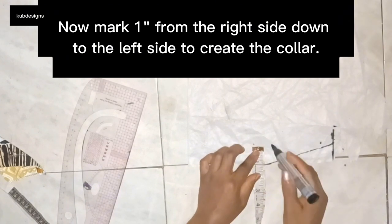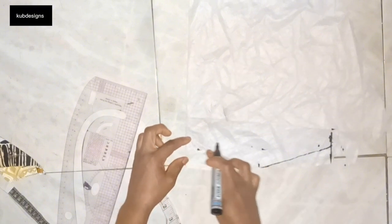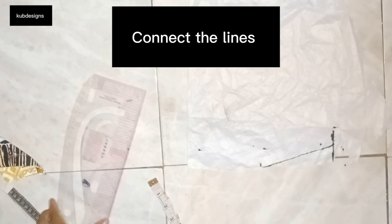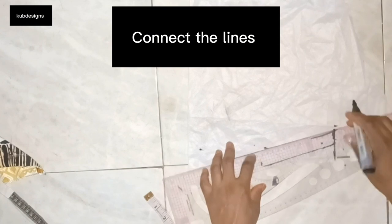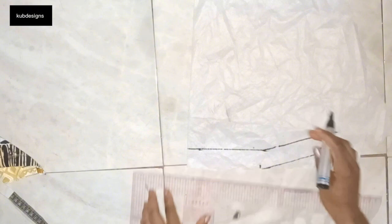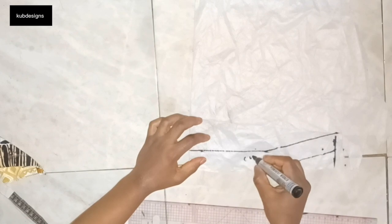At the midpoint I'll also go upwards by 1 inch, and at the extreme right-hand side I'll also go upwards by 1 inch. Then I'll connect these dots together using my ruler — connecting the lines from the 1-inch point on the left to the midpoint and then to the extreme right. This creates our collar stand.